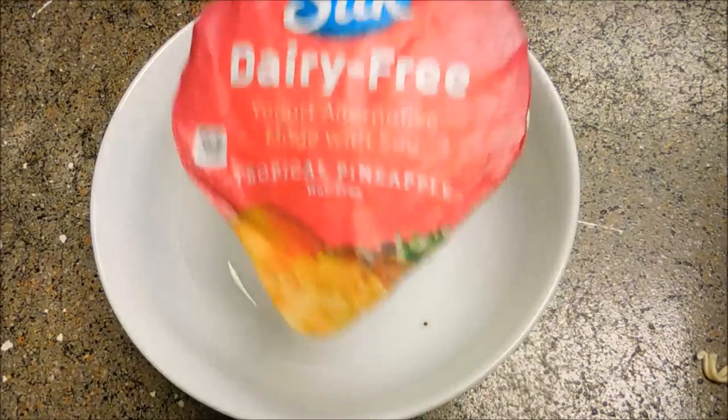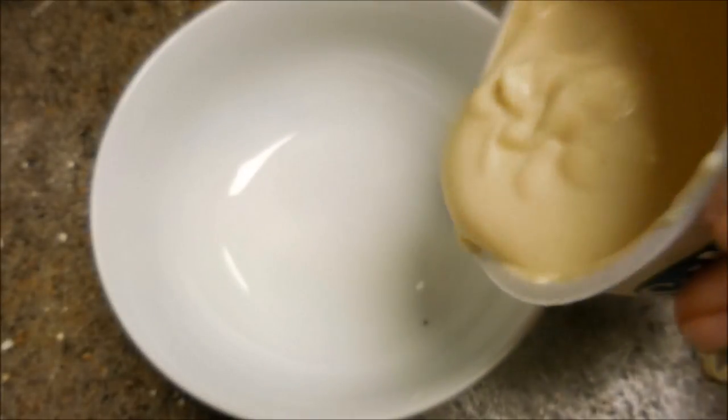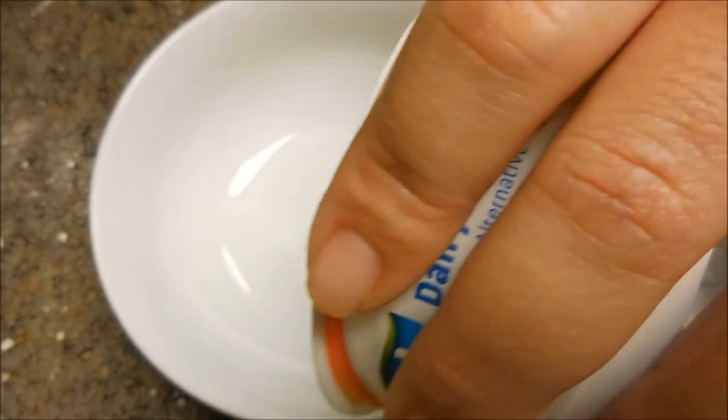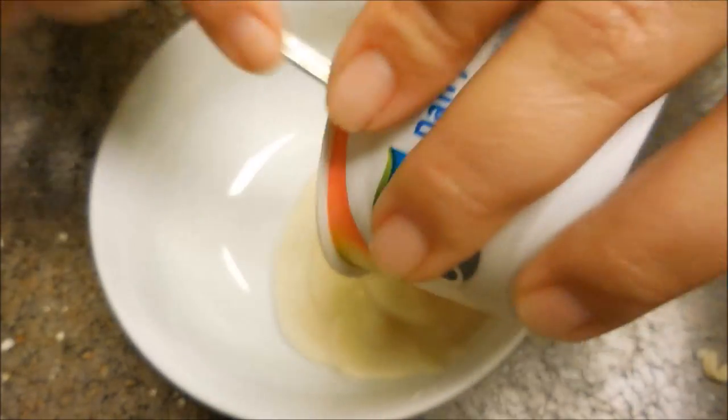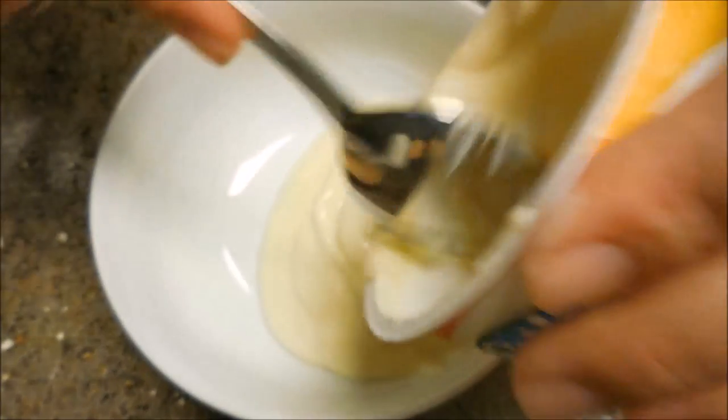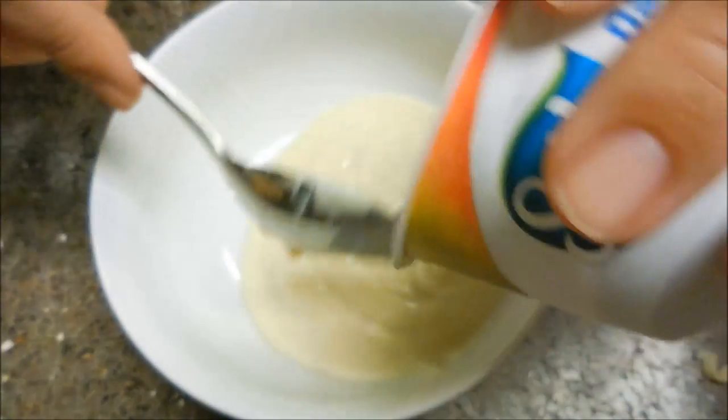I wanted to keep it pretty simple so I started with a fruit and granola bowl. This is the Silk Dairy Free Tropical Pineapple Yogurt. It's not as thick as traditional yogurt, but it's still pretty creamy. I like it. I can't really tell the difference between the taste.